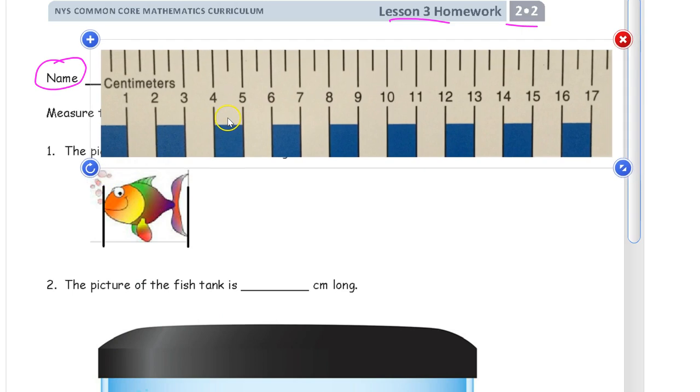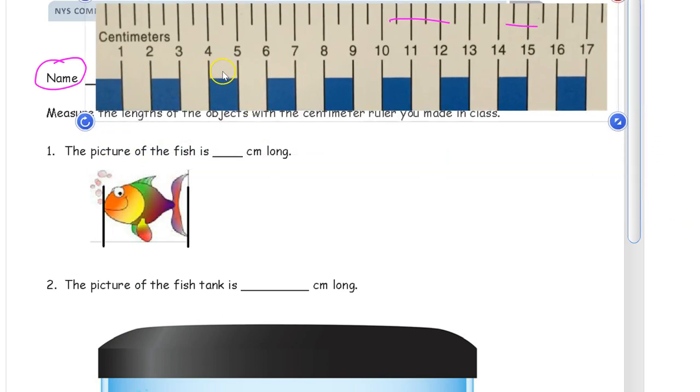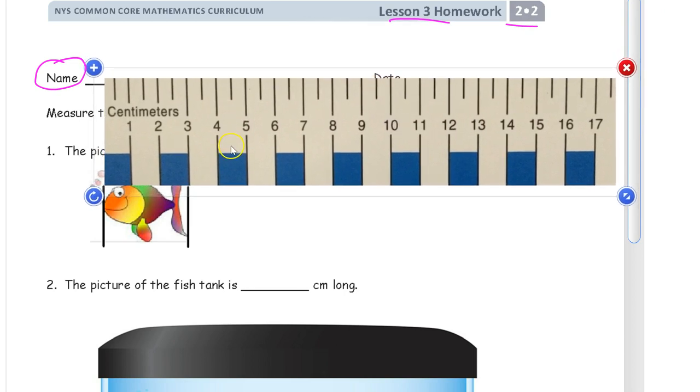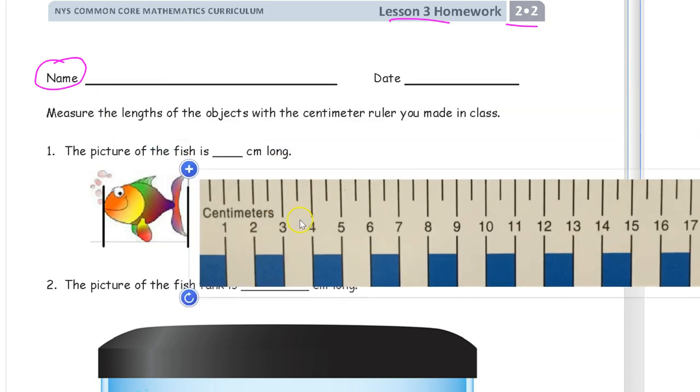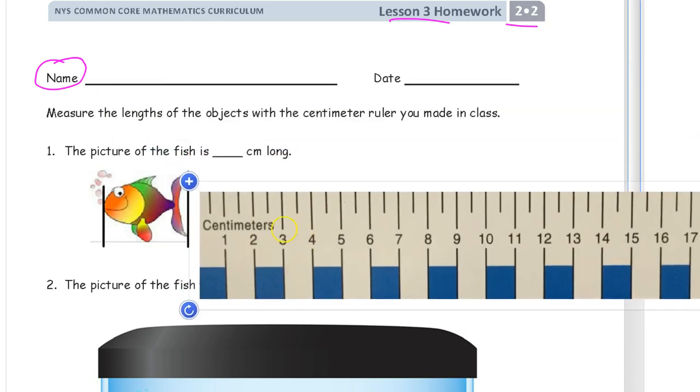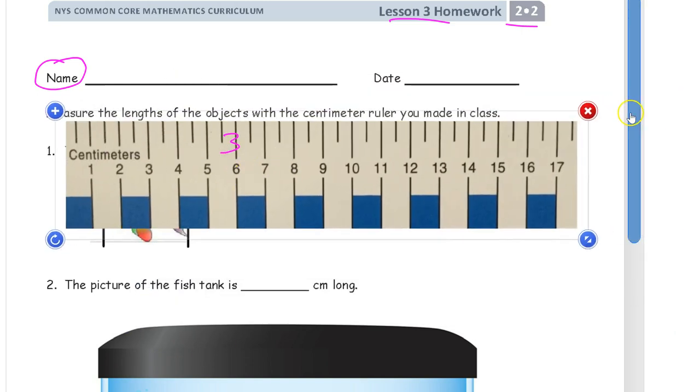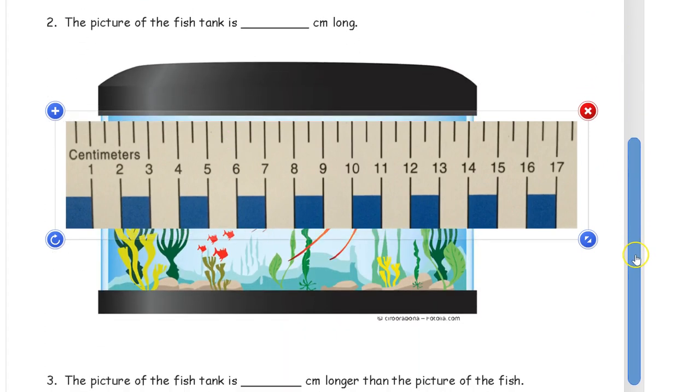I'm going to use this ruler — more like the one you use in class. We're measuring the picture of the fish. I put the end here and you can see I've got one, two, three centimeters. So the picture of the fish is three centimeters long.